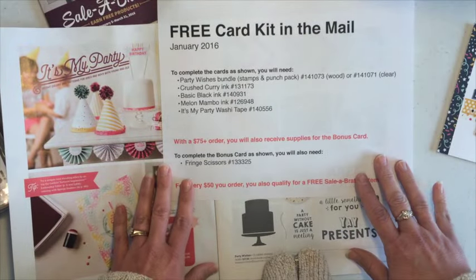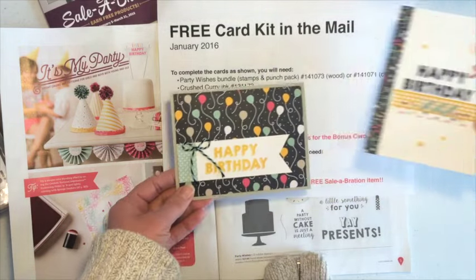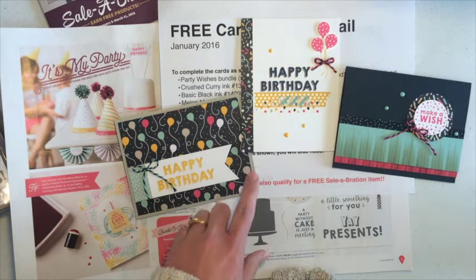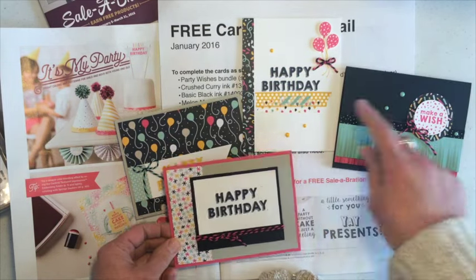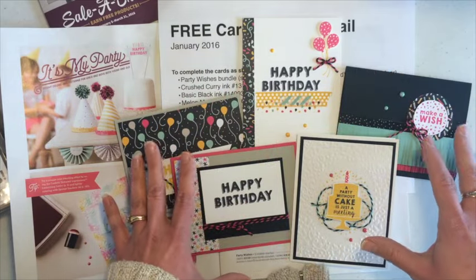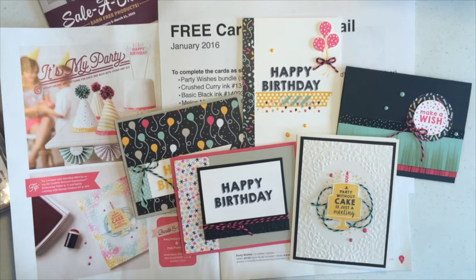When I send you the packet, it will contain everything you need. When you're looking at some of these samples and you see the baker's twine or you see these little enamel dots — all of that, all of the layers are included in your kit. You just need those other supplies that I listed before. I will also email instructions with photos and a step-by-step procedure that you can take to make these cards all on your own.